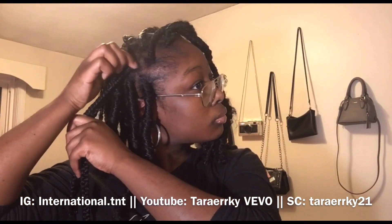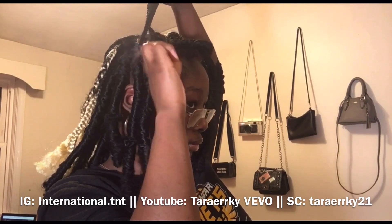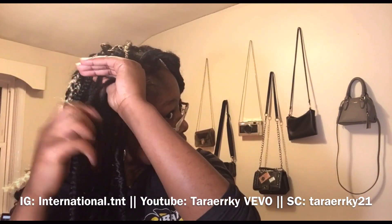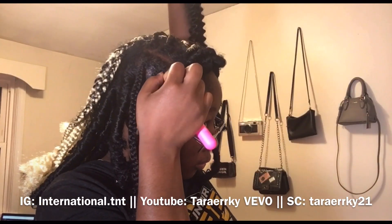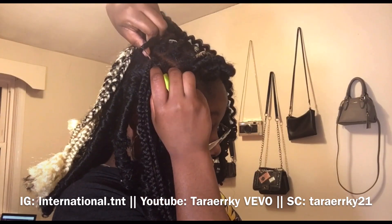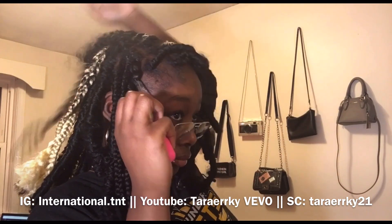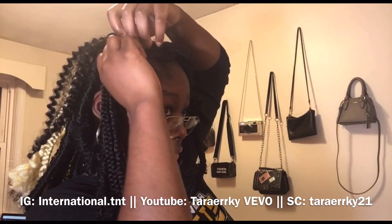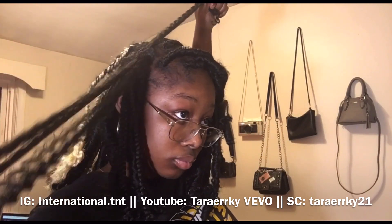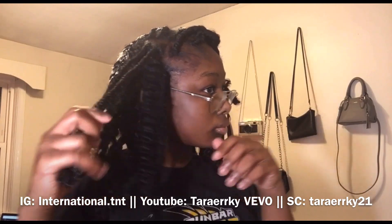Next, we're putting edge control on the roots because the last thing you want is for your roots to be dry and puffy. Make sure you grease your hair before or after your style so your scalp doesn't get dry. Now we're putting the crochet stick in between both of the braids because we're going to connect them together. Instead of doing each braid individually, I partnered most of my braids up — except the ones in the front because I didn't want too much pressure on my edges.